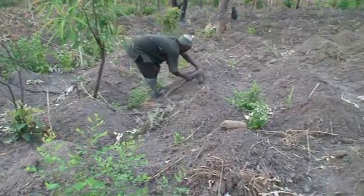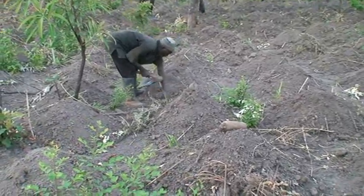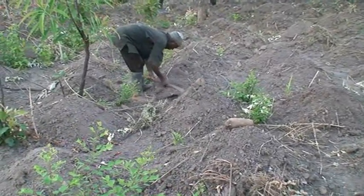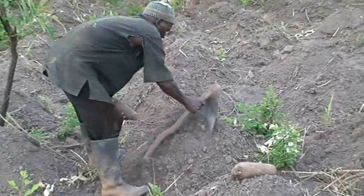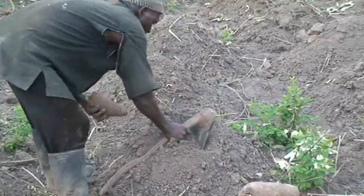Plant whole seed or tuber portions in raised mounds by burying sets 15 to 20 cm deep with the cut surface facing up, at the beginning of the rainy season.